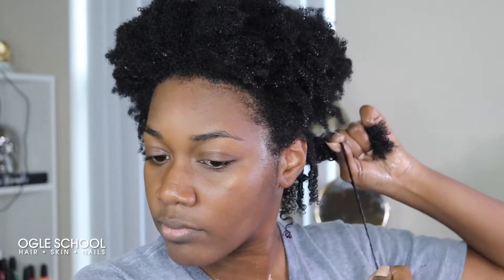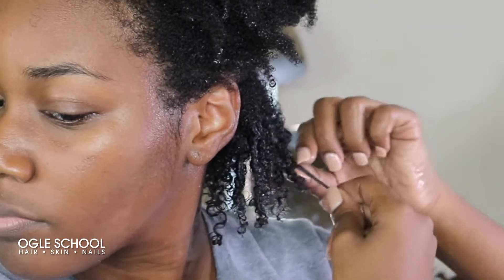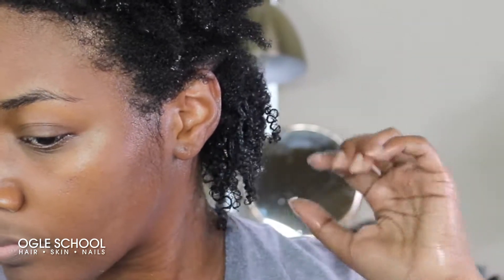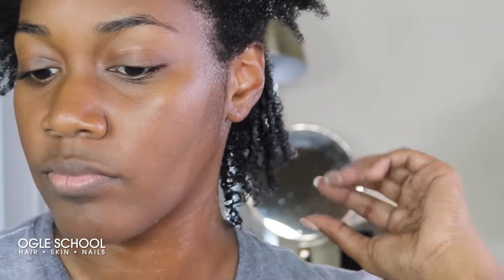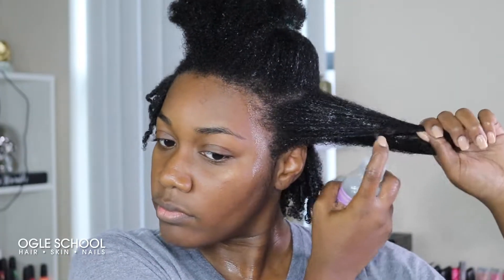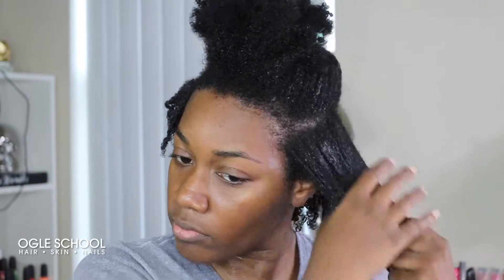If you have coily hair like me, don't get super scared if you see really tight coils. You can always separate them once they dry to create more volume. Once I'm done with the section I'm working on, I will repeat the steps until I've completed my entire head.